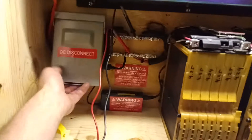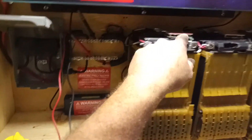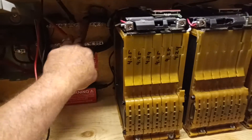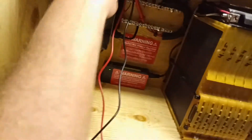Over here I have a DC disconnect. All the BMSs at the top of the battery bank are linked to this bus bar — negative and positive — and then this goes into this block right here for the AC-DC disconnect.